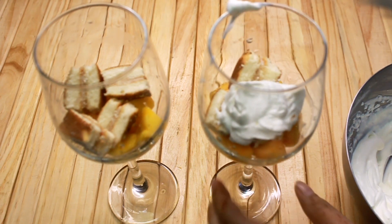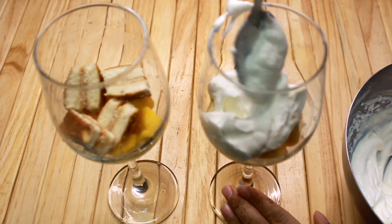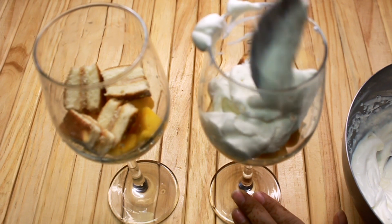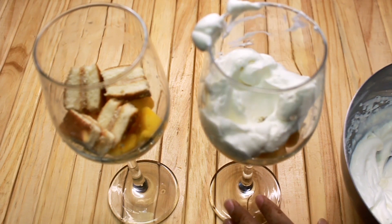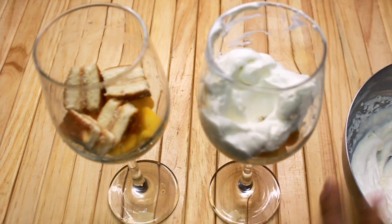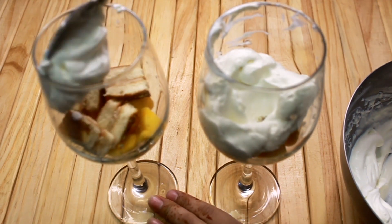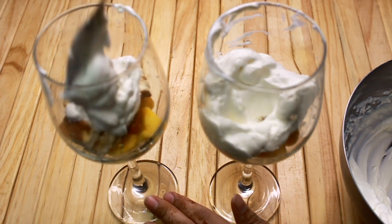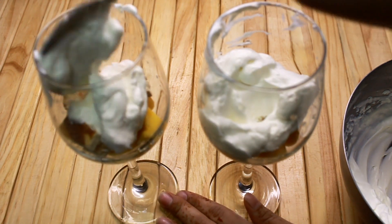I need to keep the cream in the fridge. If I keep it in the fridge, it will set well. I have already prepared the cream. If you keep it in the fridge, it will take a little time but will be ready quickly.